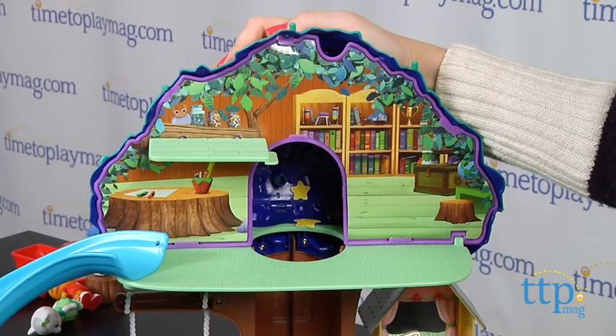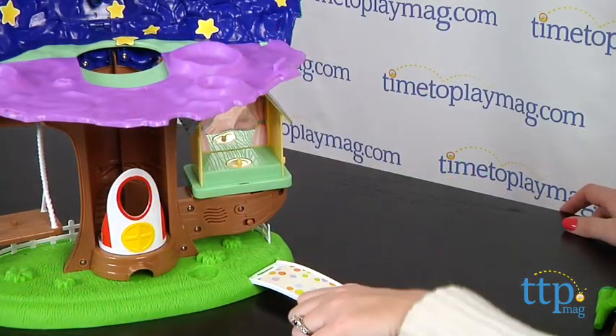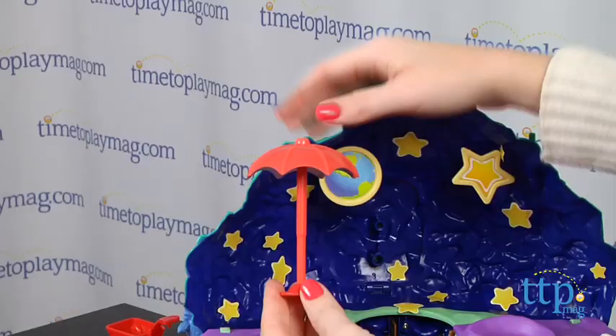Adult assembly is required, and it took us 20 minutes to put together. Some of the pieces don't stay together so well, but you do want them to be easy to take apart and rearrange for the transformation features.